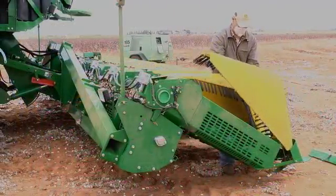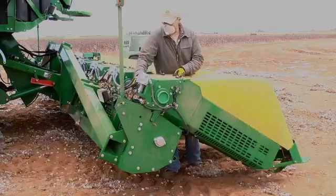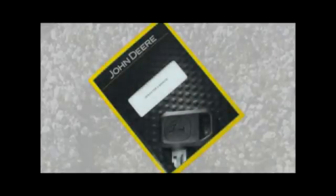Reinstall the stripper unit covers and shields and secure all retaining straps. For more detailed information, refer to the operator's manual.